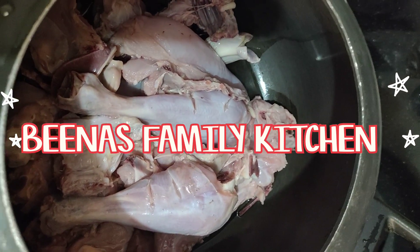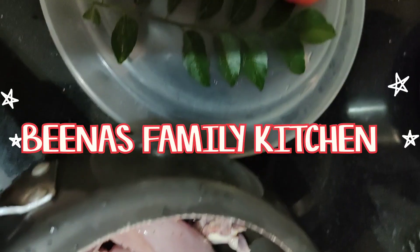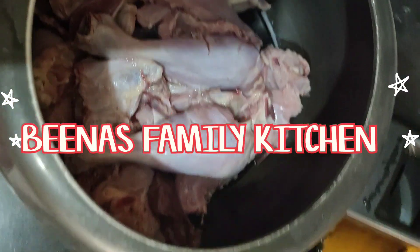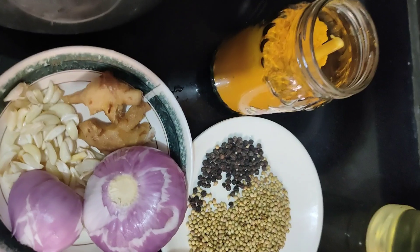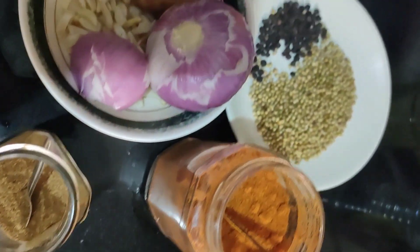Hello friends, how are you? Welcome back to my channel, Dina's Family Kitchen. Today we will see how to make a special chicken roast, please, of my Williamma, that is my mother's elder sister. We will see what is the speciality.